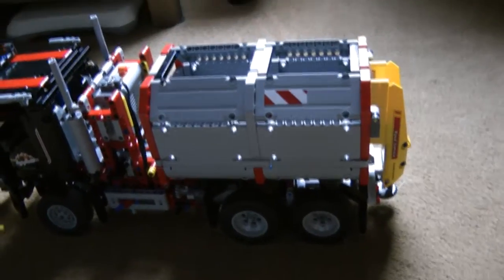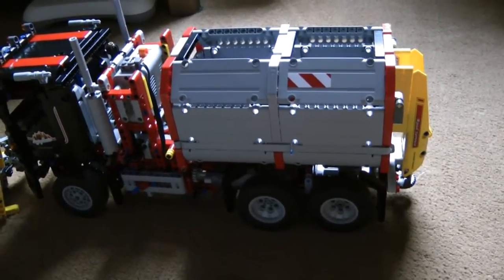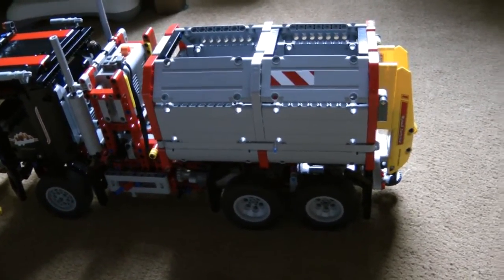Hello, it's me again. Just a quick video to show you the gritter attachment that I've fastened to the back of my plow truck.